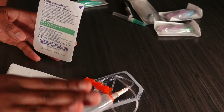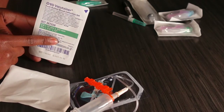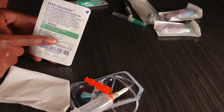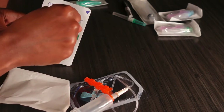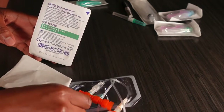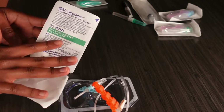Sometimes the veins may be big enough to go ahead and stick with the green 21 gauge, but I definitely don't recommend that too much because it will cause a lot more pain to your patient — it already hurts enough in the hand. If you have the blue needle available, I would just go in with that one. Those are the two butterfly options.